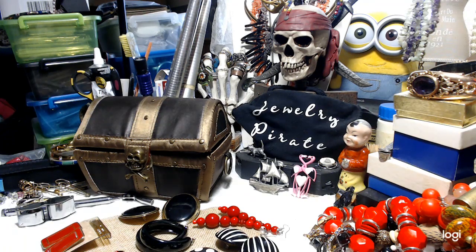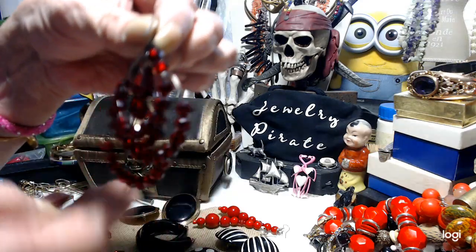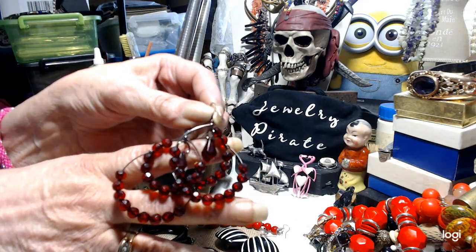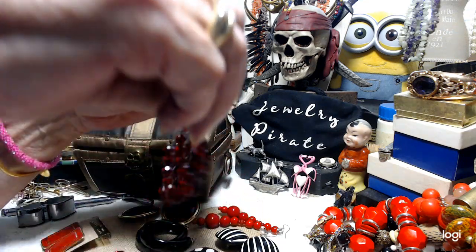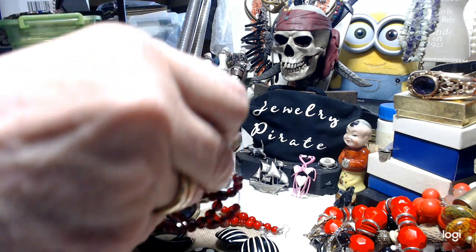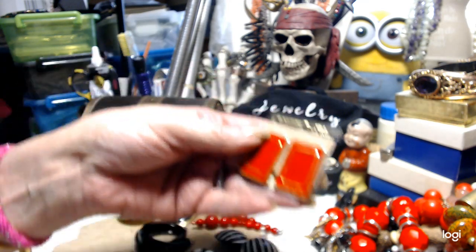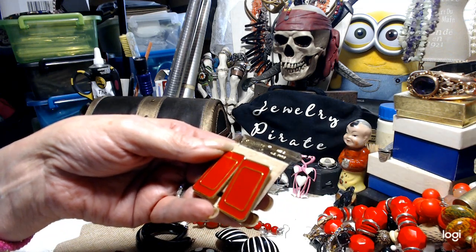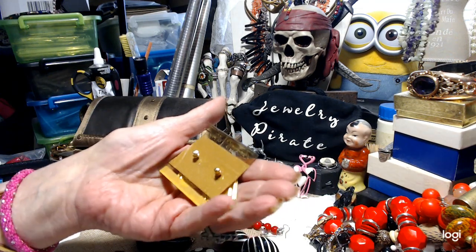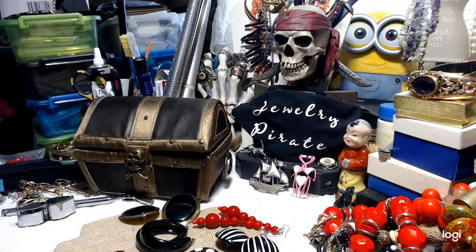I'm going to show you all the earrings. These are hoops — done on gunmetal, they're red. Let me put that up so you can see what they look like. That's one pair, very cute. I'm going to put these back in the bag as I show them. And we have a brand new pair here — these are Citation and they have a 14-carat gold filled post on them.